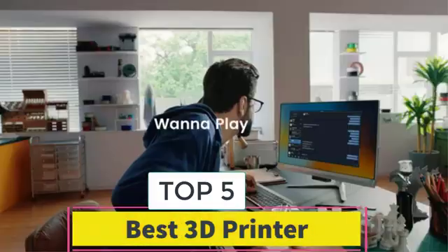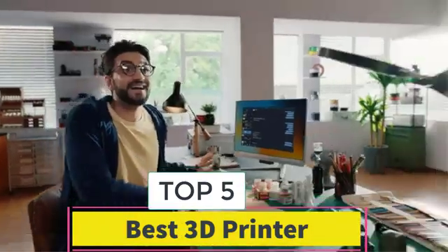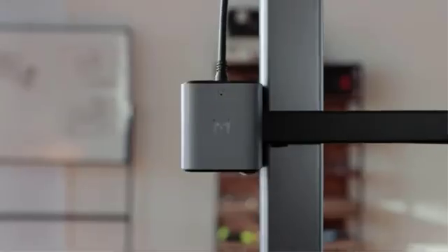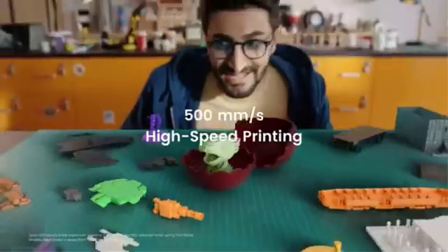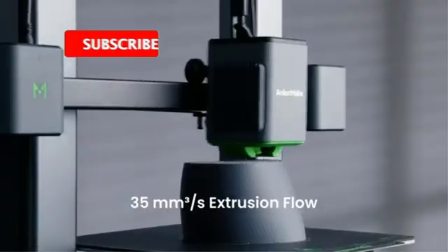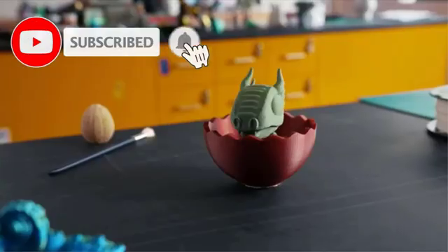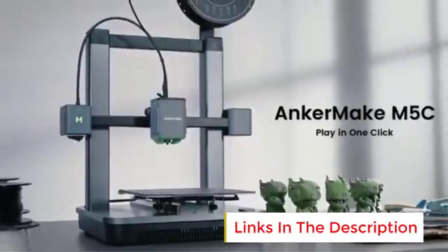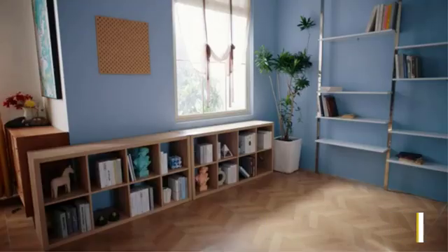Best 3D Printer. Are you looking for the best 3D printer? In this video we will look at 5 of the best 3D printers on the market. Before we get started, we have included links in the description, so make sure you check those out to see which one is in your budget range.